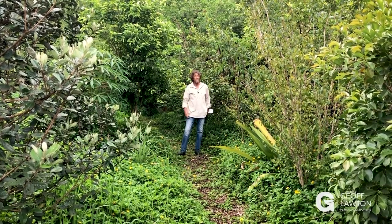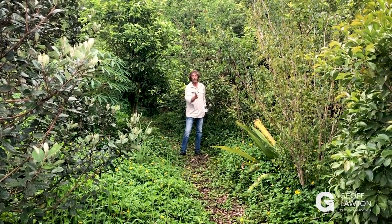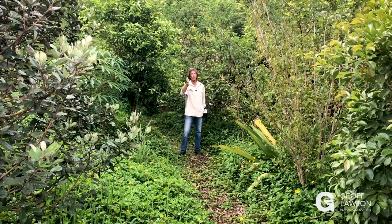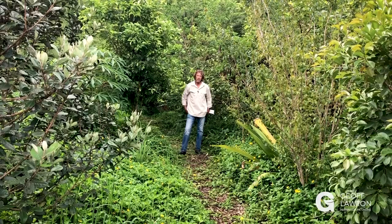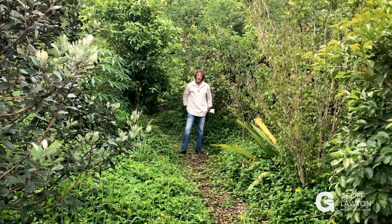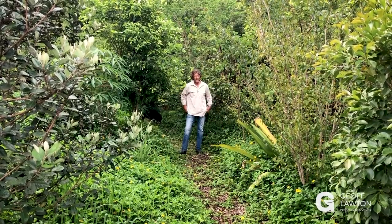I have brought soil in. Instead of digging trenches, I've just brought in contour mounds and dodged my way through an orchard, and then interplanted it with a diversity, including support species. And after a while, you can't see the original grid lines — it just disappears.